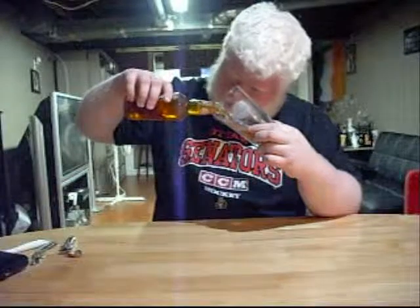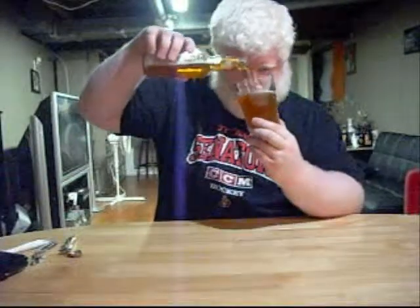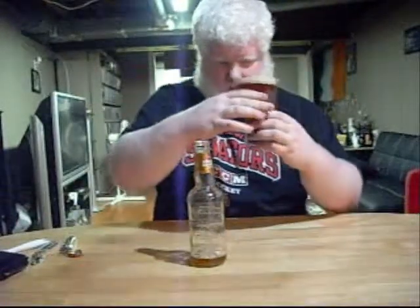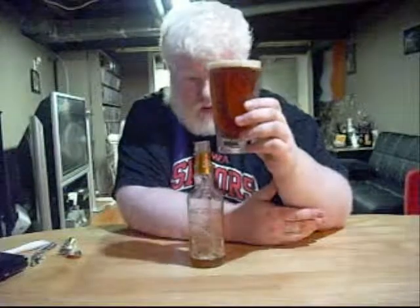Got my Albino Rhino glass out. Drink some honey lager out of it. Even trying to force head, we don't really get much. But I've never really drank a honey brown that's given off too much head. Little tiny bit of bubbles along the sides. Not much else to speak of. The head isn't dwindling too fast — it is dwindling, but staying around for a bit of time.